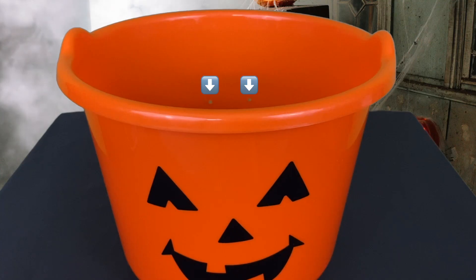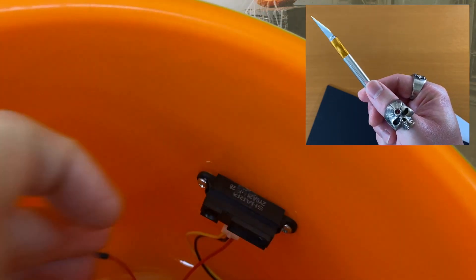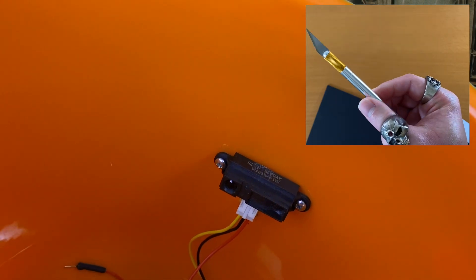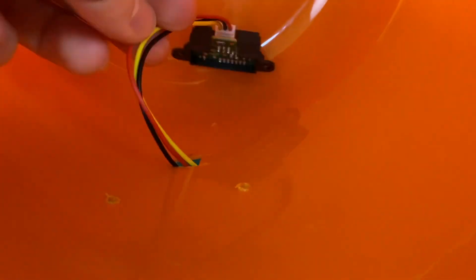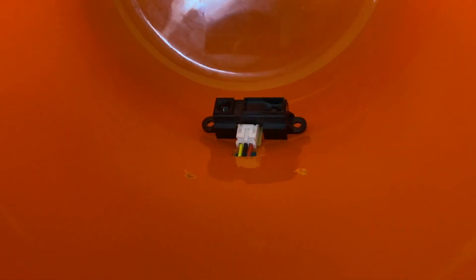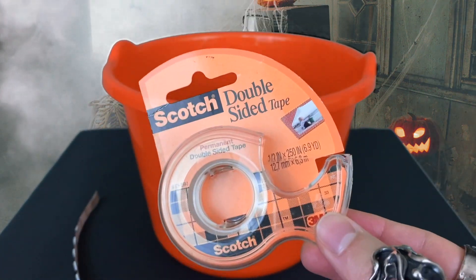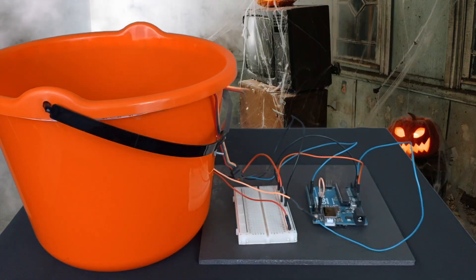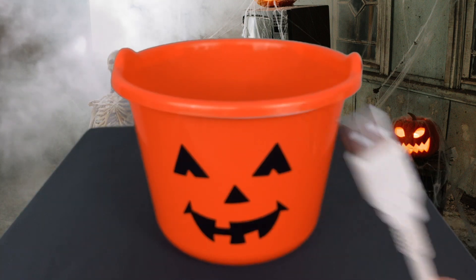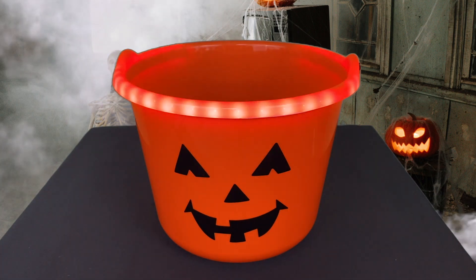We're going to screw the sensor to the bucket like this. I used an X-Acto knife to make the hole — please be careful not to hurt yourself. Taping it will work fine as well. Before that though, we're going to cut a hole so that wires from the sensor can go through. Then I'm going to install an LED strip using double-sided tape like this. Finally, we're going to connect the Arduino to the laptop via USB cable. And we're done with the hardware portion of this project.